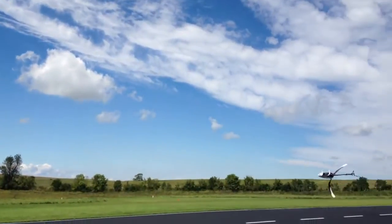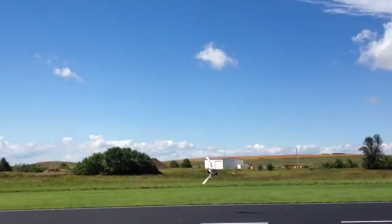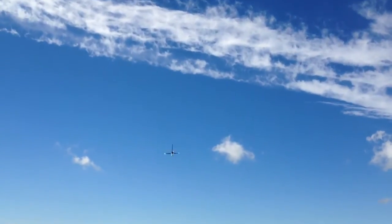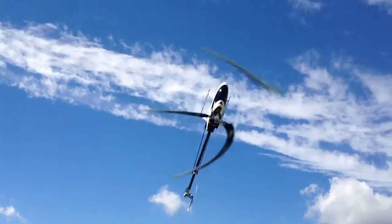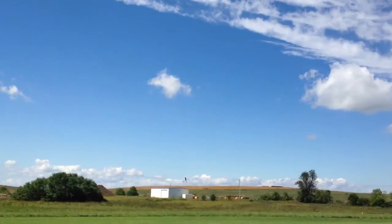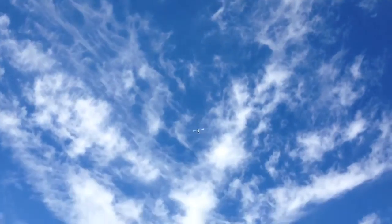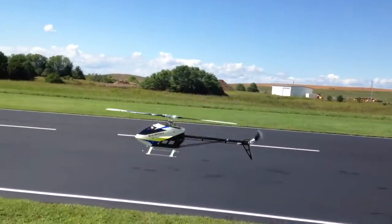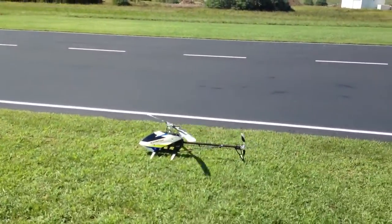Yeah, I know that front wind's pushing things hard. It's awesome how many minutes we're getting on this — a 4800 pack, 6S. Awesome. Good job Matt.